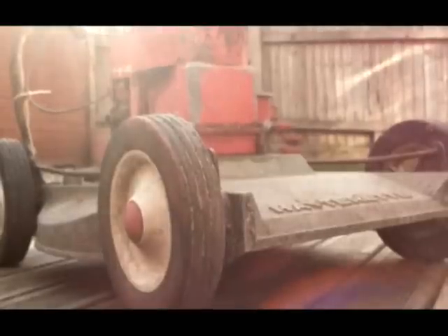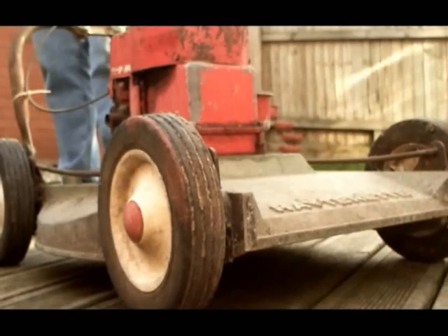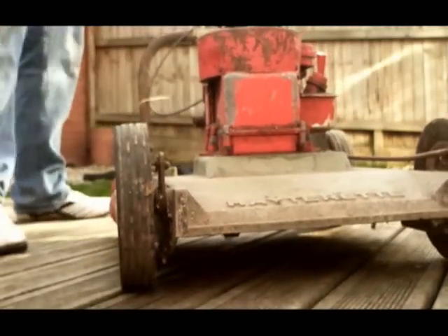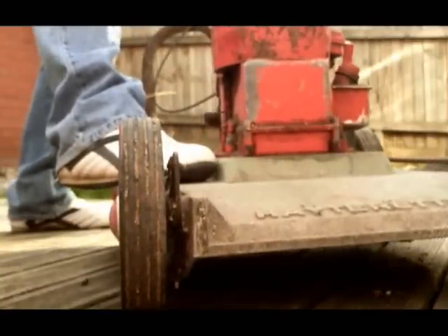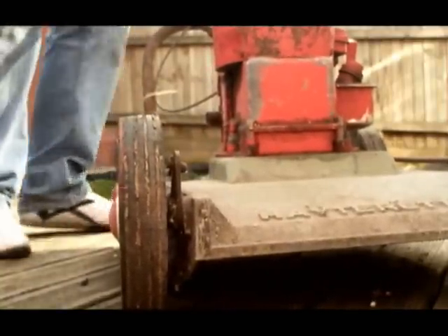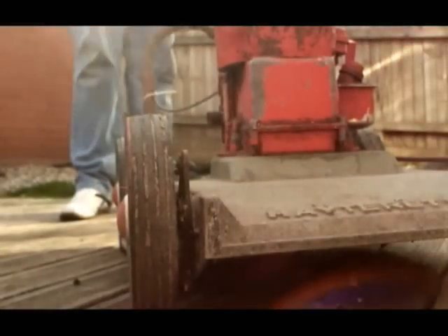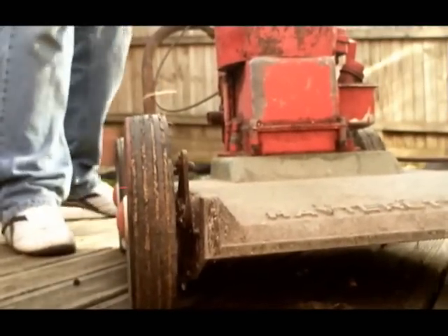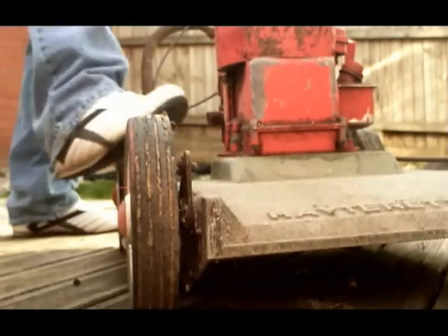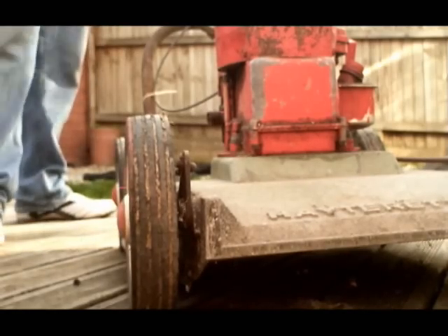Okay, so we're going to see if this baby will fire up. We'll give it some throttle and see what she'll do. It's trying to go. She runs... almost ran.